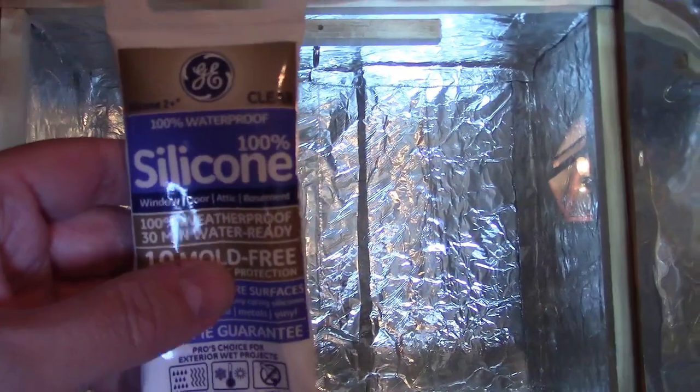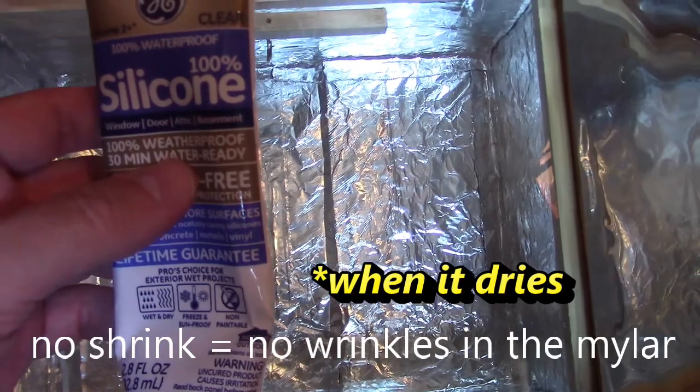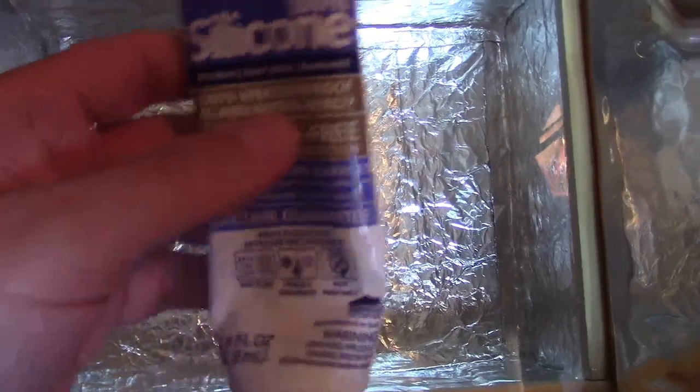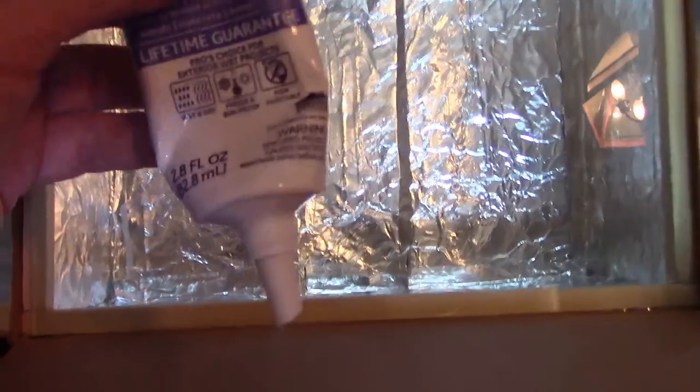100% silicone caulk. I checked into five or six glues — this one's by far the best. Doesn't shrink at all and it's a very strong glue. I tried it on cardboard and wood a couple of days ago, just some scrap pieces, and I can't even rip it off. But with all the other glues, like the Elmer's and a lot of other things, it just rips right off.